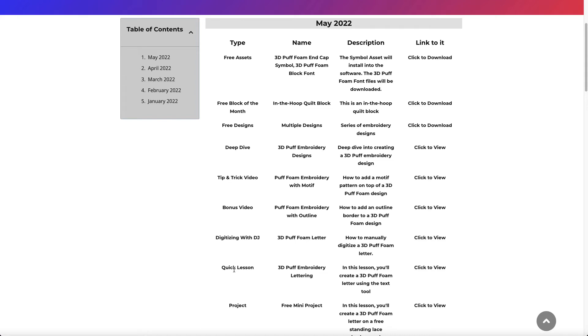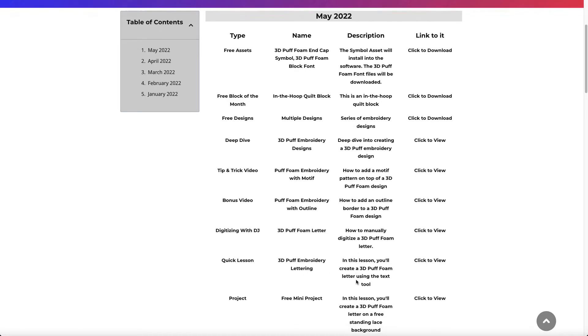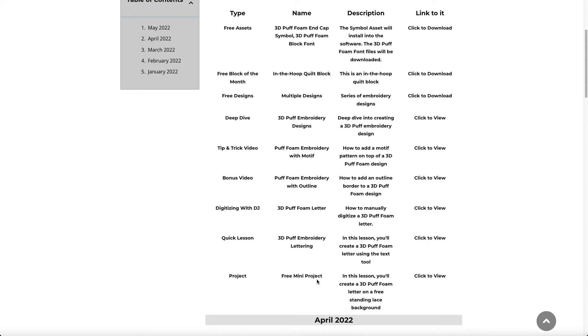I have something new — I'm calling it Quick Lesson. It used to be called guided lessons, but I'm starting to call these quick lessons because they're shorter lessons you open up and follow along with. We have a 3D puff embroidery lettering lesson where I show how to use a 3D puff font that comes already installed inside the FTCU software, and how to do some slight editing to make it work for 3D puff foam. Then there's a free mini project where you create a 3D puff foam letter onto a freestanding lace background.